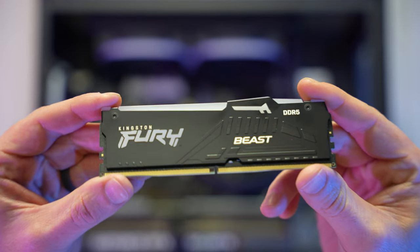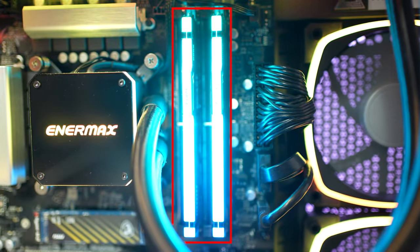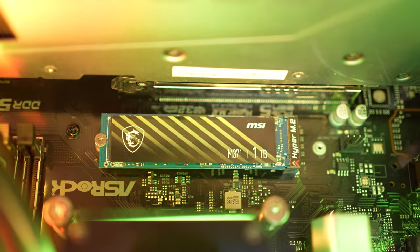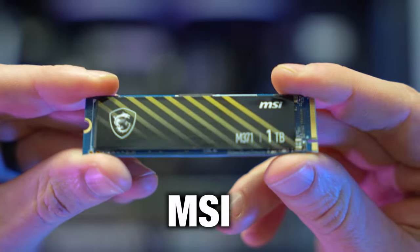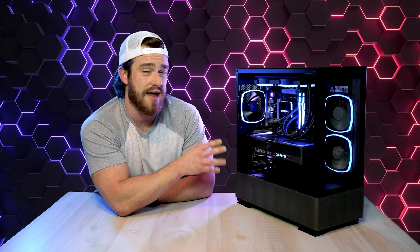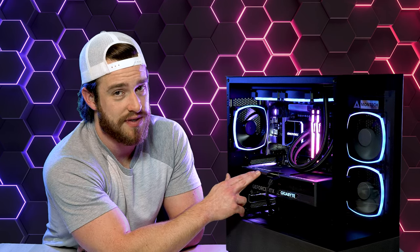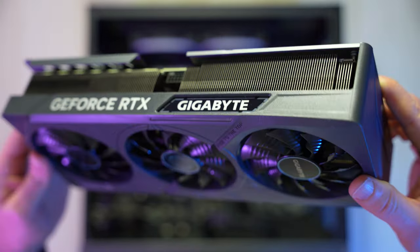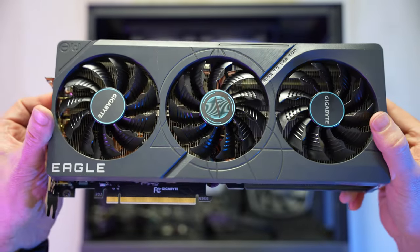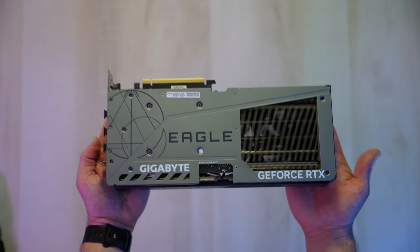Next to our CPU is our 5200MHz Kingston Fury Beast DDR5 RAM — two sticks of 16GB for a total of 32GB, which is plenty for any game you're going to play. Underneath the CPU is our 1TB SSD, which is our main drive with the operating system installed. This is an MSI M371, and beneath that SSD is the most important and most expensive part of this PC: our Gigabyte NVIDIA GeForce RTX 4070 Ti GPU. This GPU has a pretty cool-looking design and is massive — basically the same size as a Founders Edition 4090, just slightly thinner.